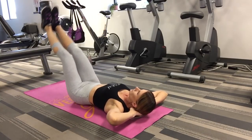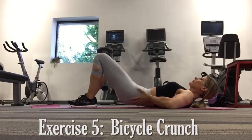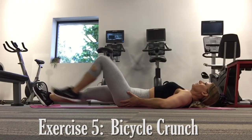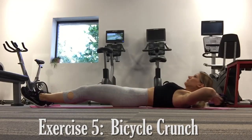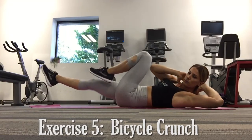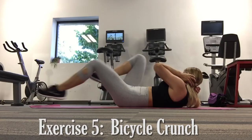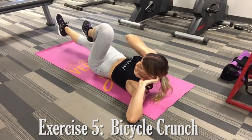Second exercise, the bicycle crunch — great for working the lower abs, the TVA, as well as the obliques. Similar beginning steps: tuck the pelvis under so the low back lies slightly flat against the floor, draw the belly in, then raise the legs, bringing opposite elbow to opposite knee.